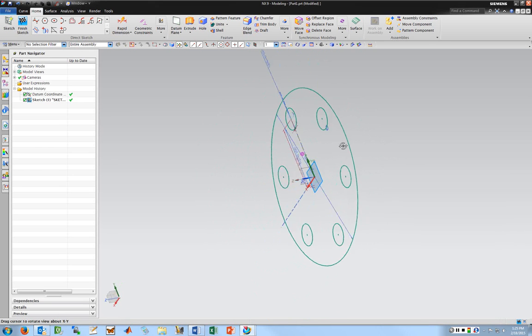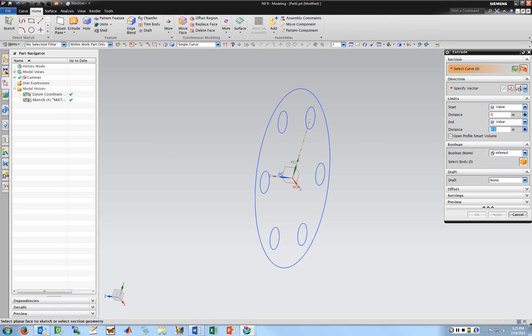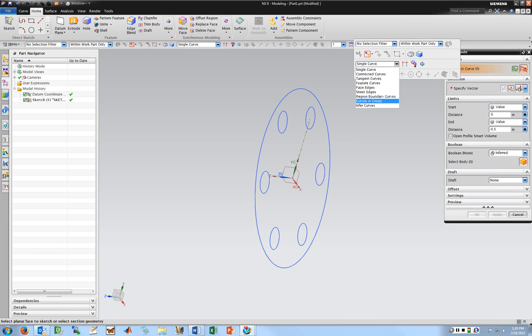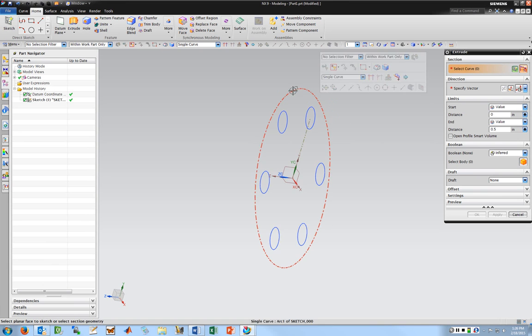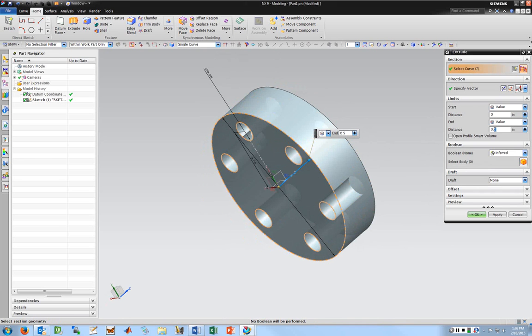I've got the basic geometry I want, so I'm going to finish the sketch and extrude this part to get a 3D part. It's set to let me select curves. Depending on how NX is set up, it'll try to automatically figure out what to extrude. If you right-click, you can see options — connected curves chains around complicated sketches so you don't have to click everything. Probably single and connected are most useful. I'm going to do single and go through picking all of them. I picked that one and it already extruded it — I'll click all six of them and I've got the basic geometry.